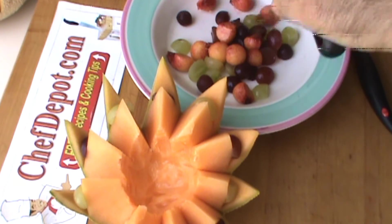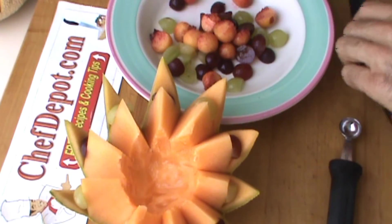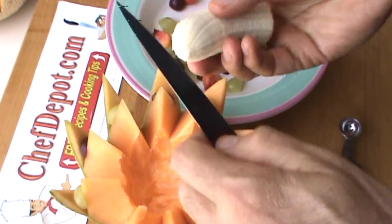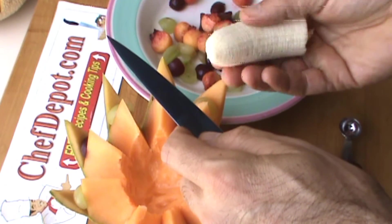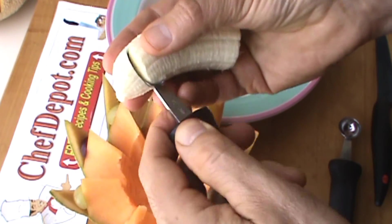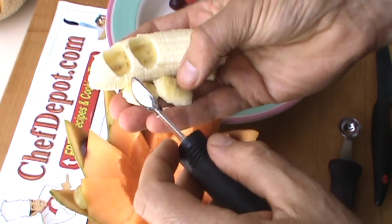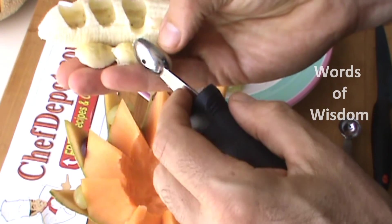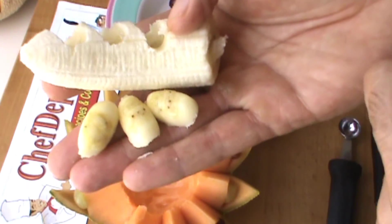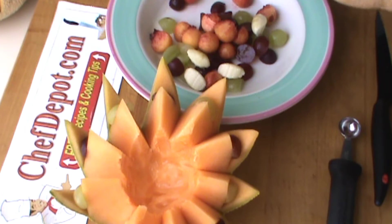I'm almost done with this presentation — this is pretty quick and easy. Got my peaches right there. I'm going to put some banana in here. Got a half of a perfectly ripe banana. Everything's round so far, so I guess I'm going to continue. I've got an oval baller here — we're going to do some oval bananas. You never stop learning in culinary arts. These are banana quenelles — first time you've seen that. They're going right in there, and we're going to flip it over and repeat — a couple more quenelles.